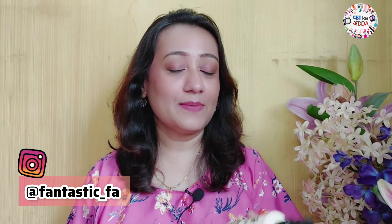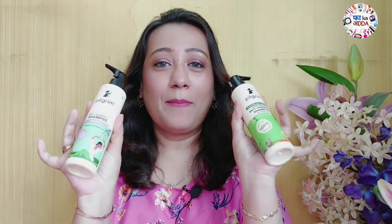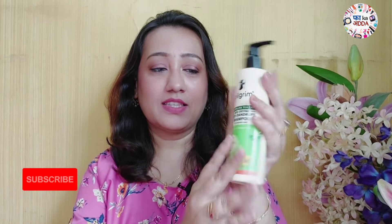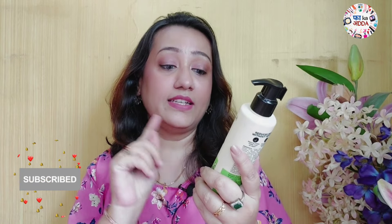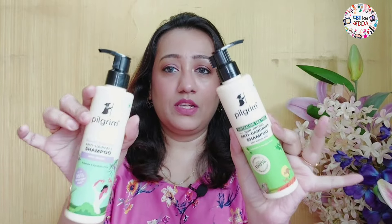Let's first talk about the packaging. As you can see, both are in very nice sleek bottle packaging. They come in 200 ml with a pump, which is very convenient to use — you won't have any trouble getting the product out. Both shampoos have similar packaging, with just a slight difference in pricing.